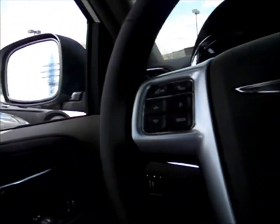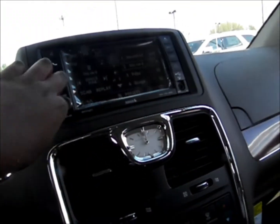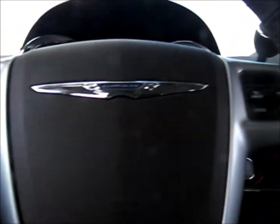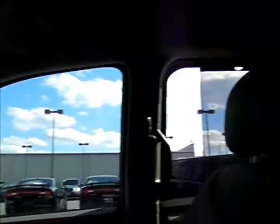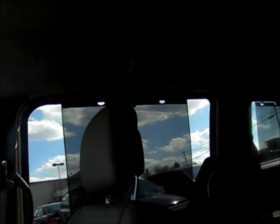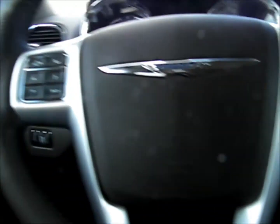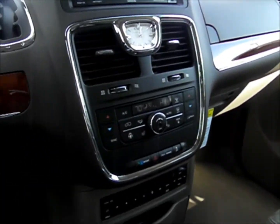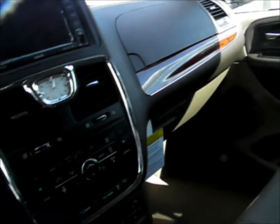Despite that, this van is still well-equipped. The dashboard looks similar in some ways to the last generation, but it's got a whole lot more technology — which is the real deal. One feature that was not in the previous version is push-button start.